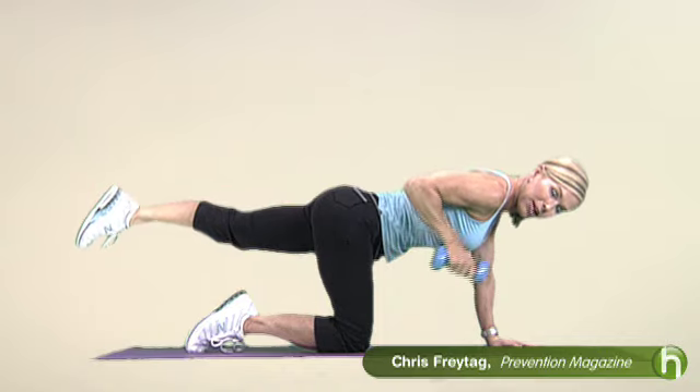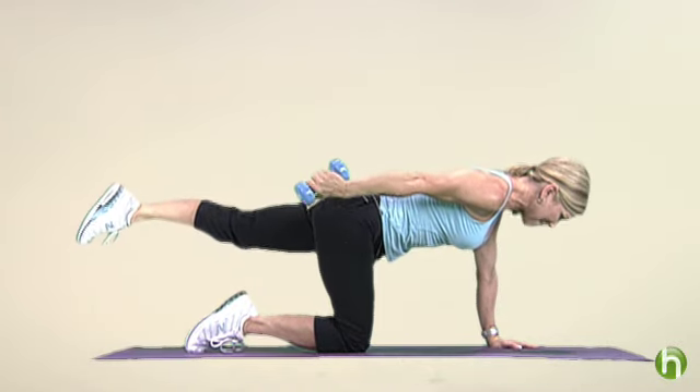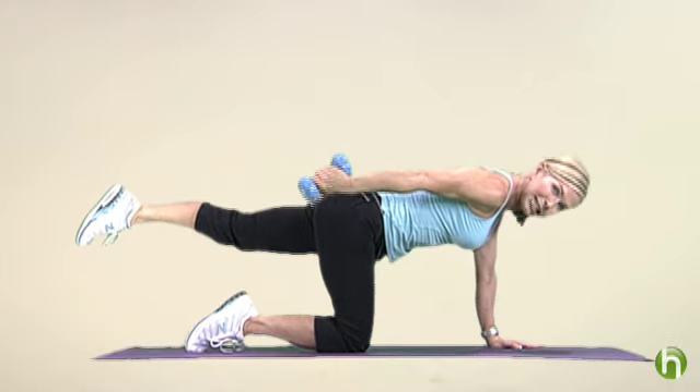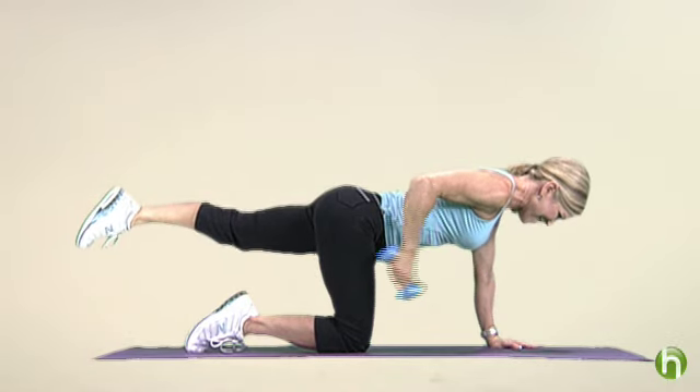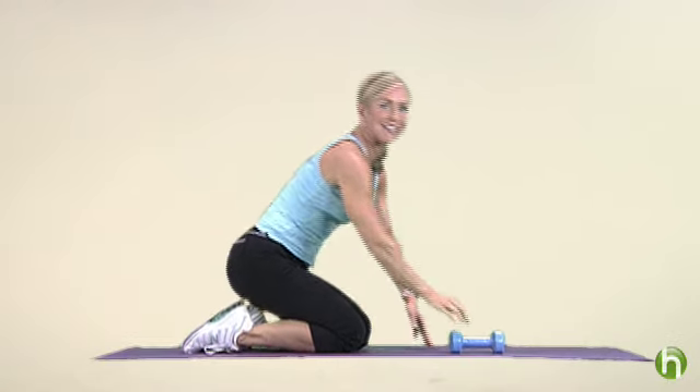Press. You want to do about 12 to 15 on each arm. Breathe. Squeeze that tricep. Let's do one more together — right there. And then, of course, you'd switch to the other arm to get the other tricep.